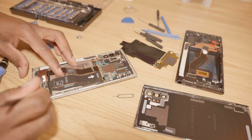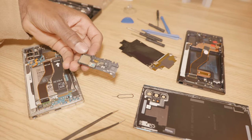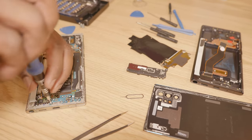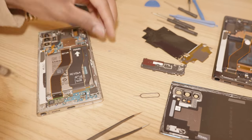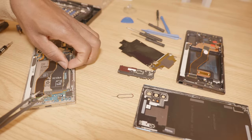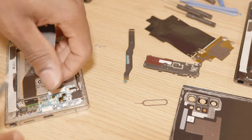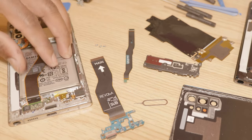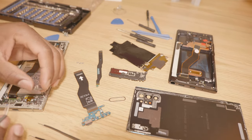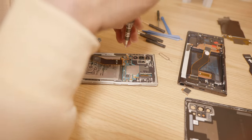I'm going to pop off this cover just like this. This is the speaker and then the charge controller board. Then remove the ribbon cables — this comes out just like this. The vibration motor also comes out just like this, and then we have clearance to remove the battery. Next I'm going to remove the main board.